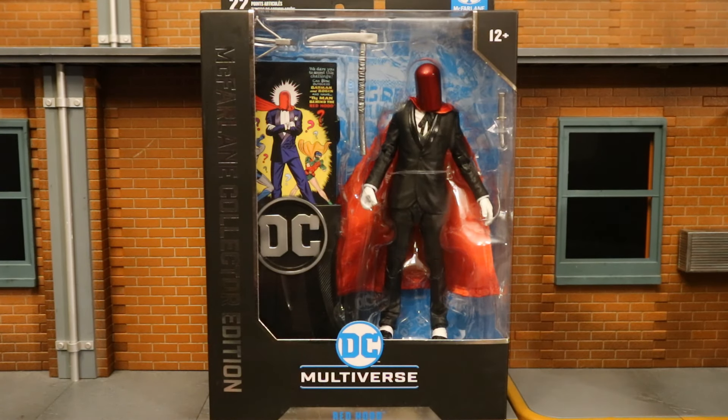Hey everybody, this is D. Hunter for another action figure review. Today we're going to look at the McFarlane DC Multiverse Collector's Edition Detective Comics Red Hood. Now, when you hear Red Hood, you think Jason Todd, but this is the original Red Hood.